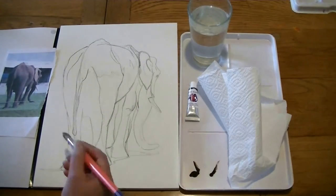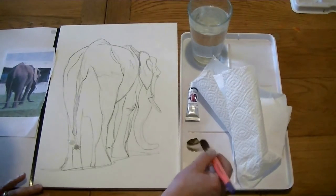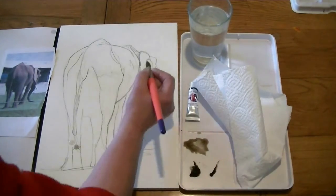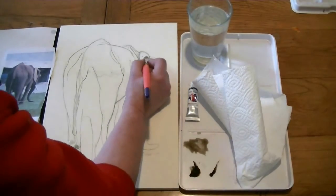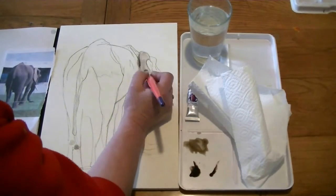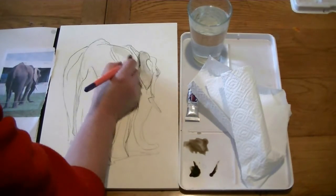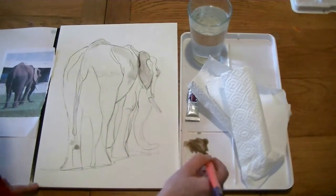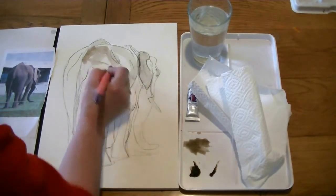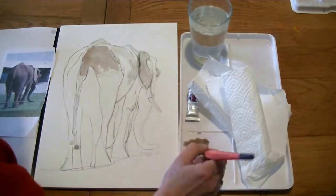We're going to use tone. Tone is a really good exercise — it makes you really look at the light and dark shapes that really make a painting work. I'm going to be using just one colour, Rich Sepia, and we'll start with the watery colours. So you want something that's just a hint of colour — lots of water and just very little pigment. Anything where the light is really hitting it, just pop those in to start with.